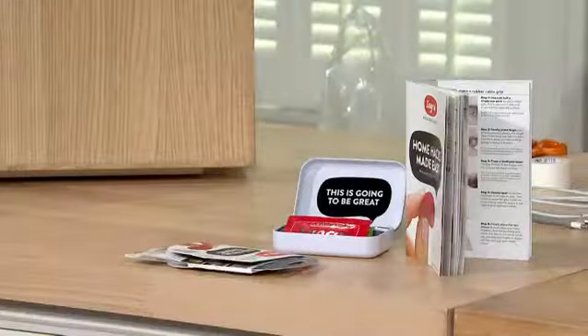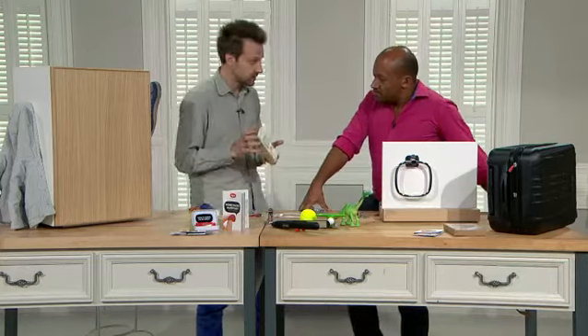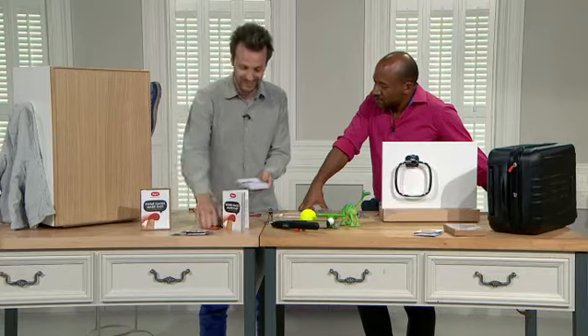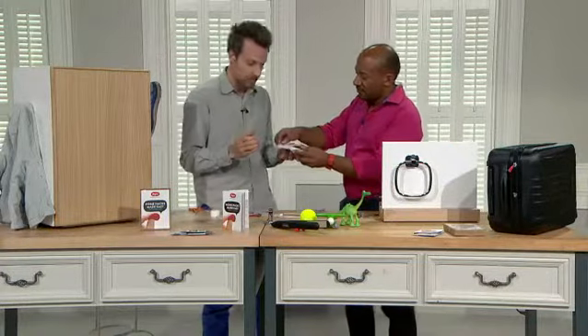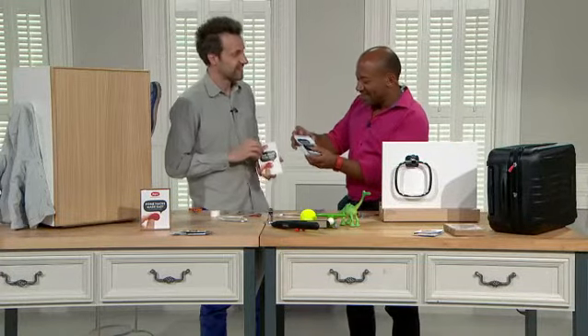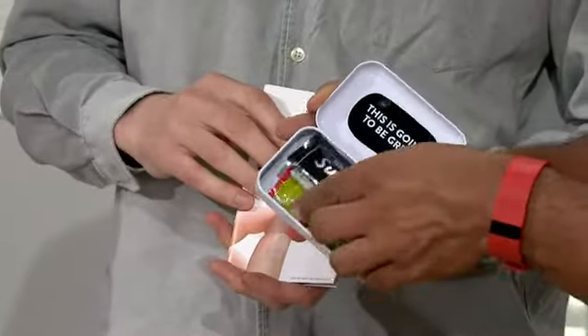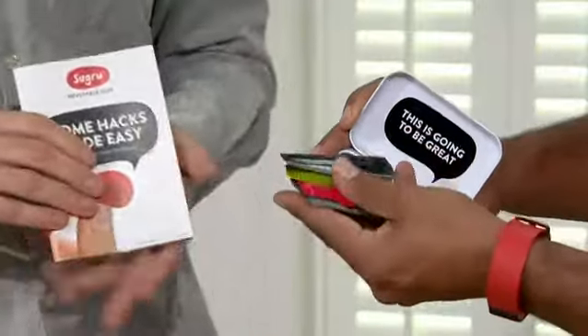What you get is what we call the starter kit — the Home Hacks Made Easy kit. Inside here, you get a really handy little tin with five sachets of Sugru in five colours: black, white, grey, red, and green. Those are the five different packs in different colours, so you can store that in a drawer or in your bag as you travel.